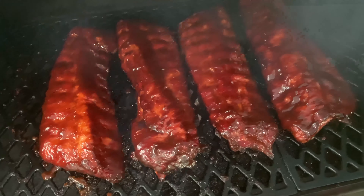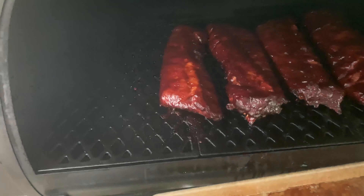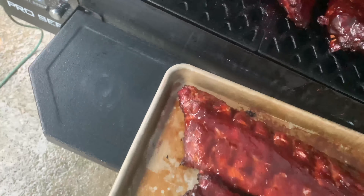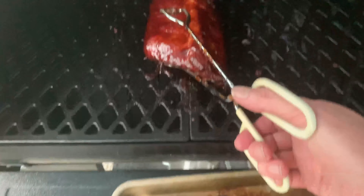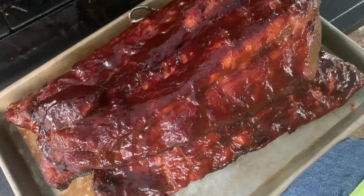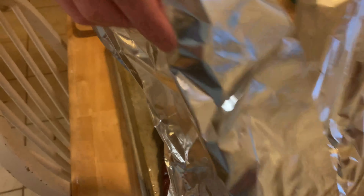We'll be back inside, guys. Three hours and 17 minutes in — they're way above temp. These things are looking pretty good. We're going to pull them off and let these rest a few minutes while everything else is getting ready. Sorry, trying to film one-handed in a storm — it's kind of hard. They're looking good! We'll see you folks inside. Sorry, everybody's hungry — Mr. Finn's a little hungry. That's what we've got wrapped up here.